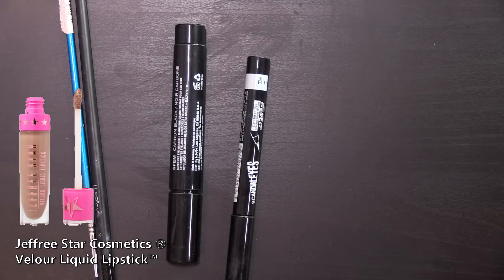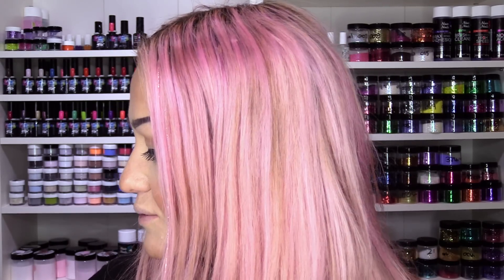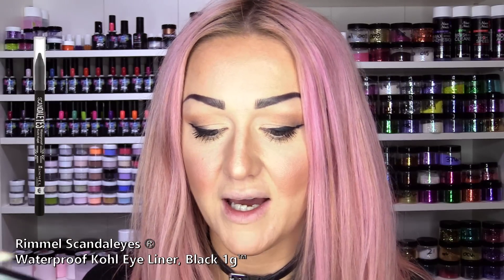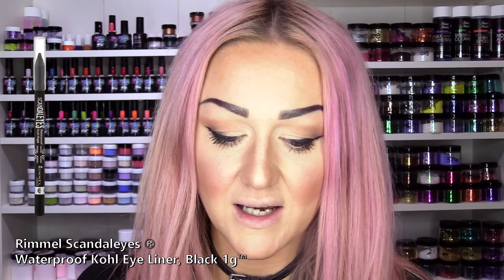The products that I'm going to use for my lips are the Jeffree Star — it's called Posh Spice. It's gorgeous. And then to do the black design, I've got a couple of liquid eyeliners: a Rimmel Scandaleyes one and an NYX Super Fat Eye Marker. So I'm going to put the lip colour on first.